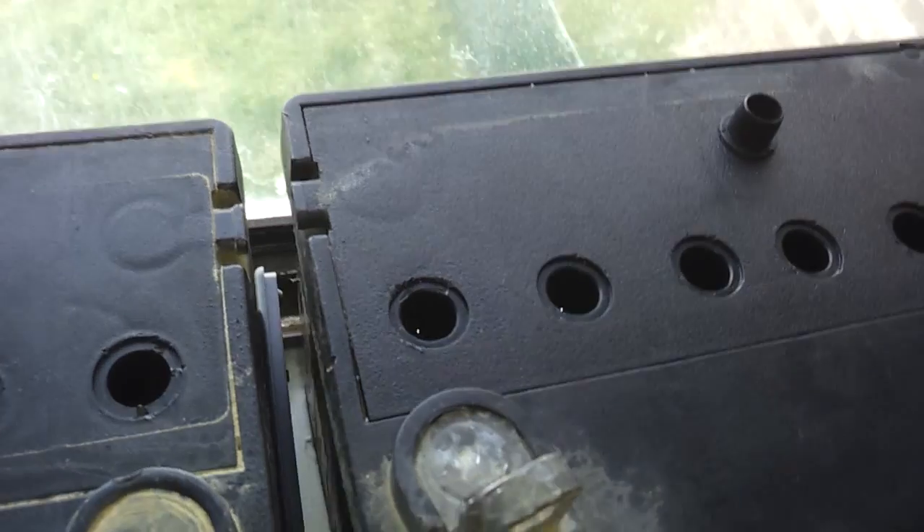First, give the camera a second to focus and we'll look inside one of these. You can basically make out the plates and the little separators they put in there. It's not the perfect focus but they're kind of gray, dingy looking. That's a typical looking sulfated battery.